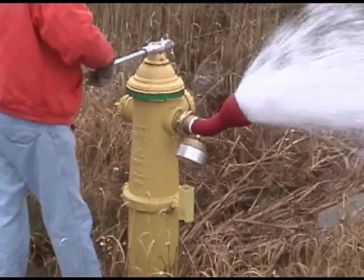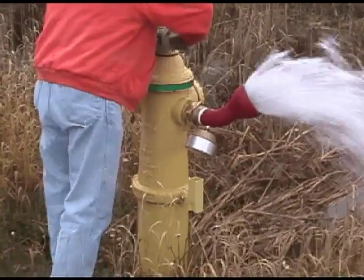Be sure to close the hydrant slowly. Rapidly closing a hydrant can cause water hammers.